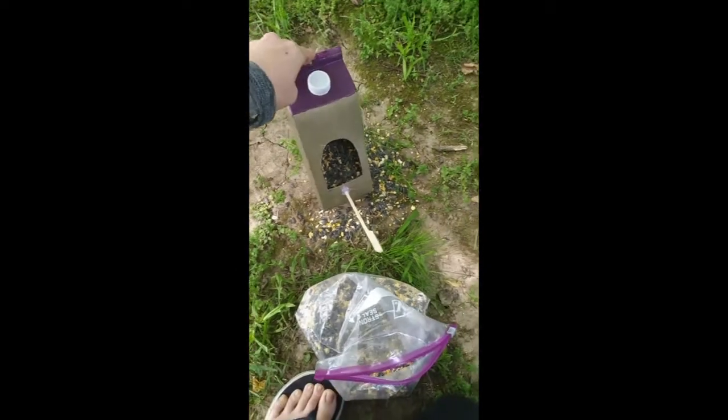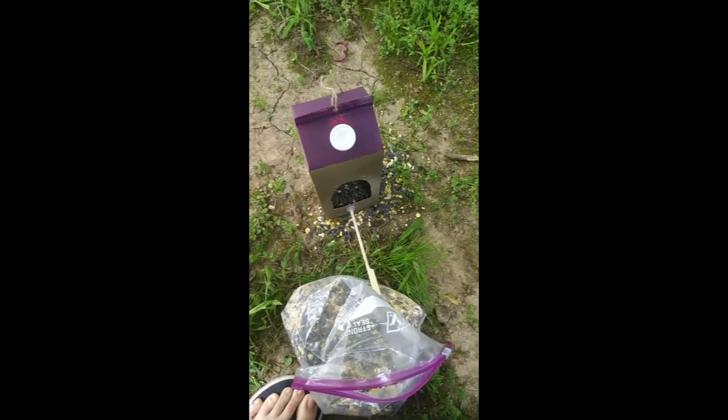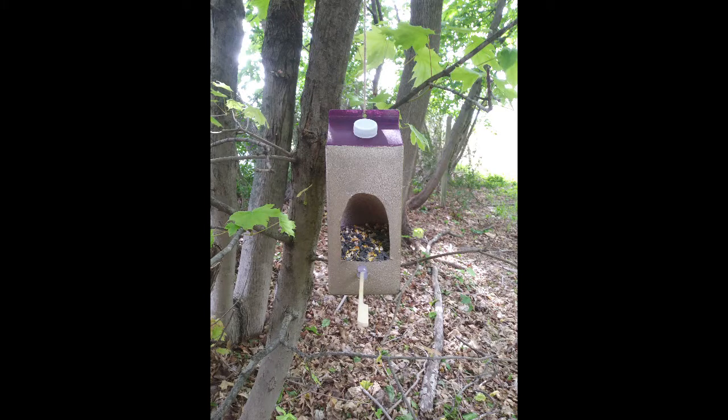It's said that safflower seed is not the favorite seed for squirrels, so if you're looking to keep squirrels away from your feeder, safflower might be a good way to go. Feel free to get creative, and when your seed runs out, maybe try adding a new seed type to see who will come to your feeder next.